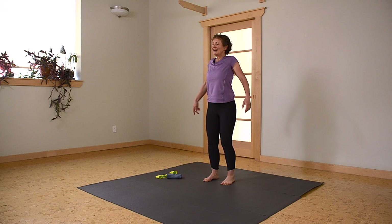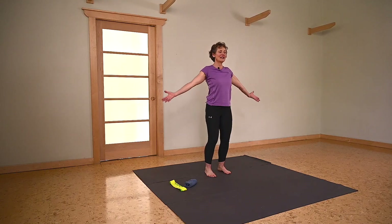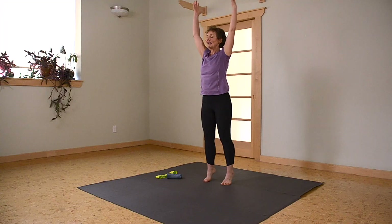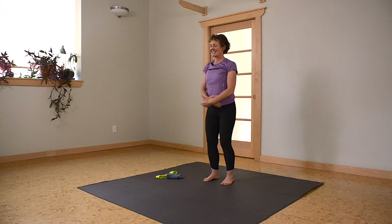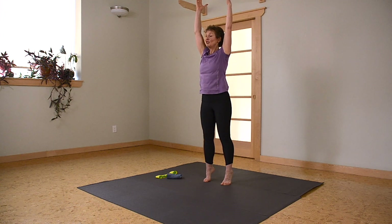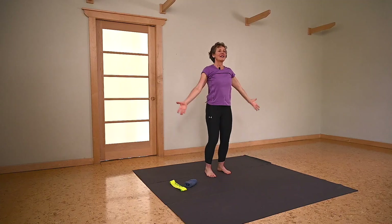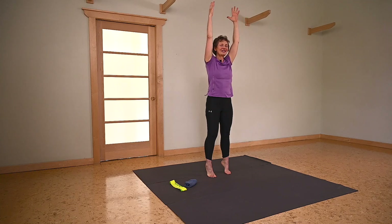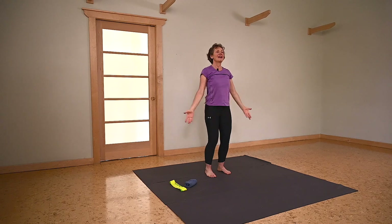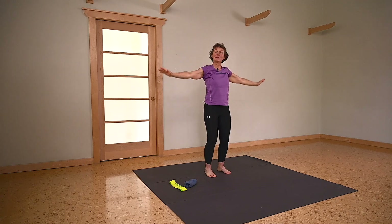Inhale, up and around. I'm going to incorporate a little balance here — as I come up, I'm going to raise up onto the balls of my feet and then all the way down. If this is quite new for you and you're losing your balance, just keep your heels to the earth or lift just a little bit. With time, you'll get more balanced and comfortable with this.